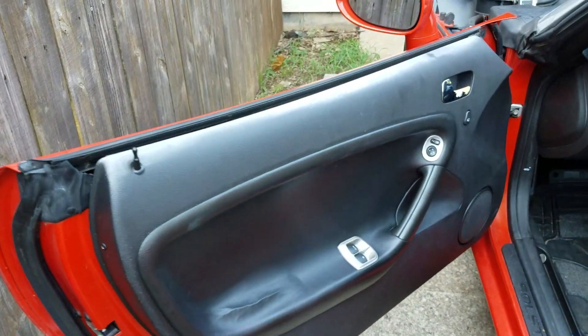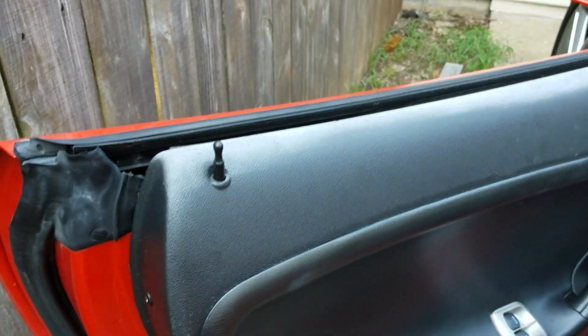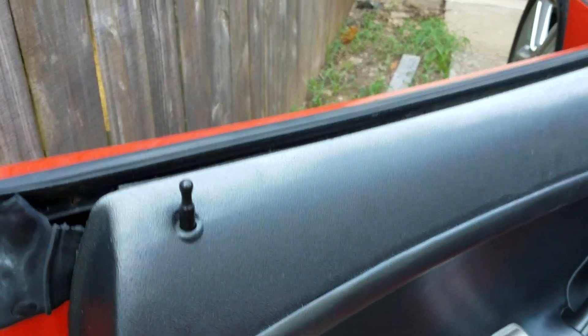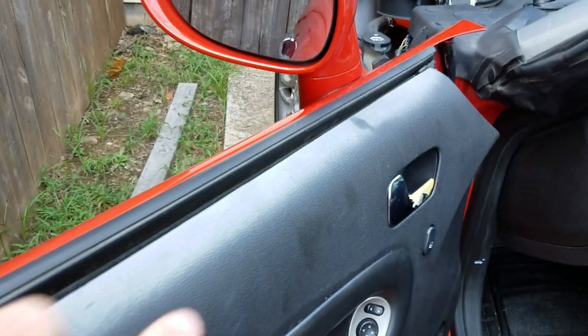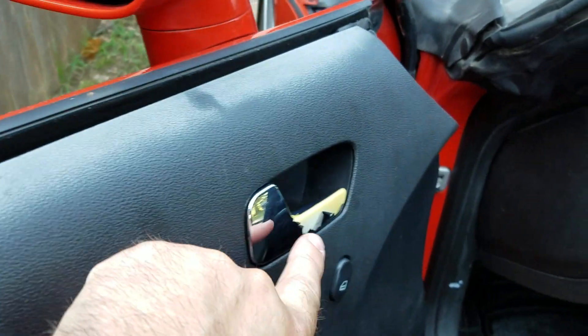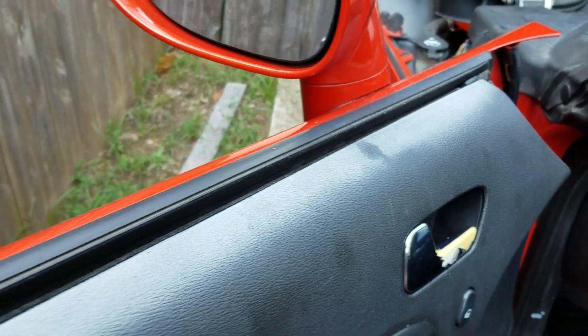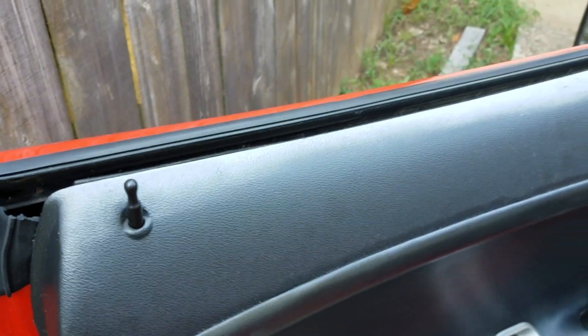Here is my door panel. Now granted, we've got a little bit of work to do here. I wanted to show you, just looking down this, how faded it is. You can see I've got a little bit of a darker spot right here. I know we're gonna work on that, but this is basically what they look like right now. Let's go over to the passenger side and I'm gonna show you what I've already done.